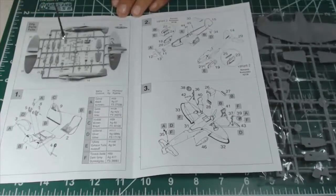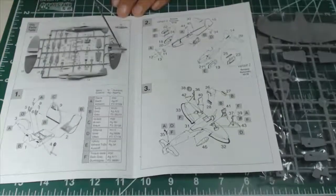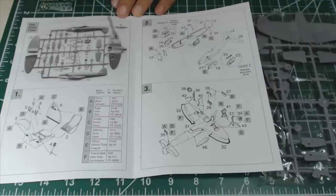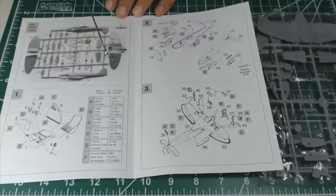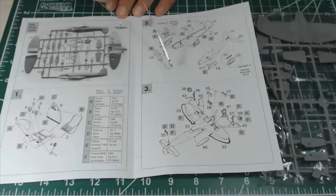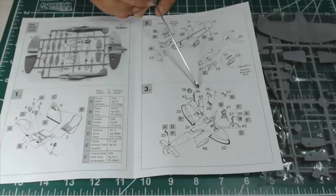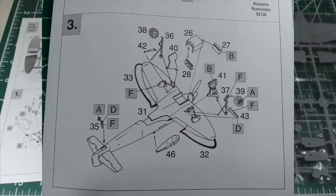The only option the kit offers is between the German version, which is the 112B0, and the Romanian variant, which is the 112B2. These two versions had different engines, so the exhaust stacks differ — the German version has just one stack, while the Romanian version has six stacks each side. Apart from this difference, everything is virtually identical for the two versions.